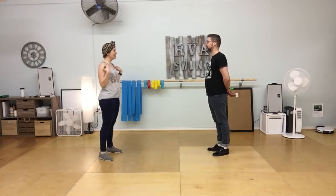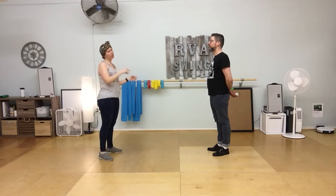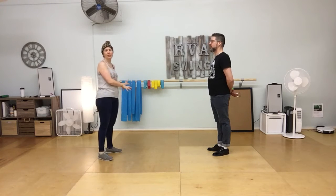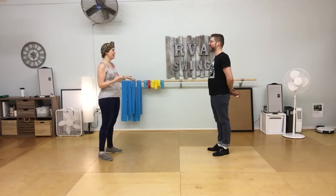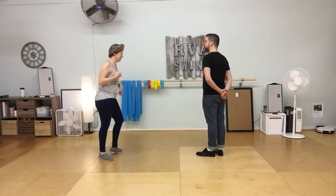We put that into our Charleston and made it a little more high energy, for use at faster tempos. Because it's really hard to do the walking sort of Charleston when music gets fast — it just gets kind of dumb. So you need to have this kind of bouncy hoppingness to you.